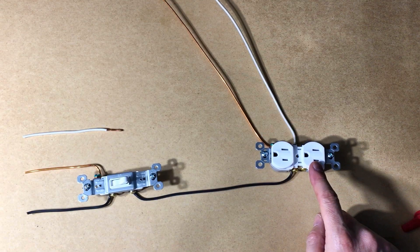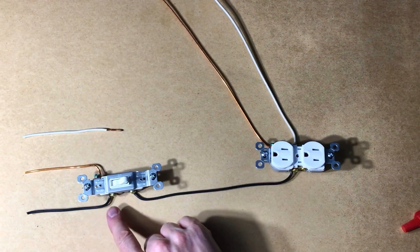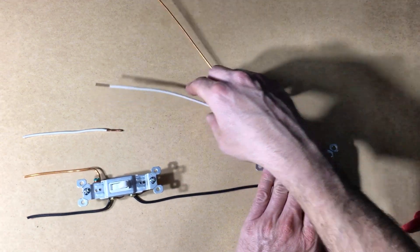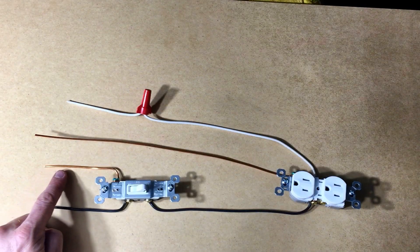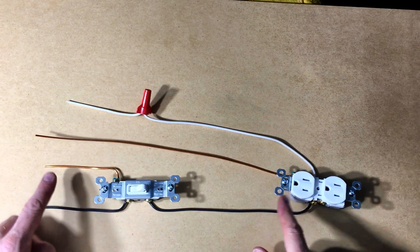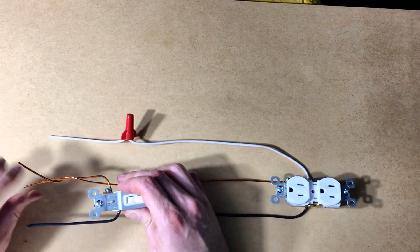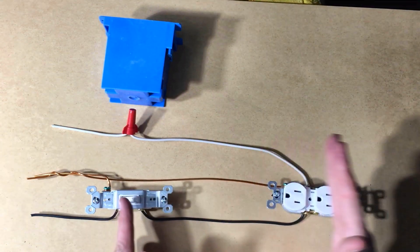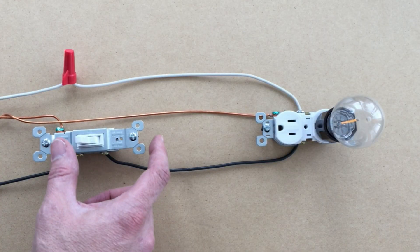Now suppose we want to make a switched outlet. Power comes in this way. You always switch the black source wire here. To connect the white wires, you twist them together with a wire nut like this. The source ground wire goes to the grounding lug of the switch, and the one from the outlet just wraps around it like this. Of course, each of these will be in their own boxes, farther apart, and encased in this yellow sheathing. Wired up, it works like this.